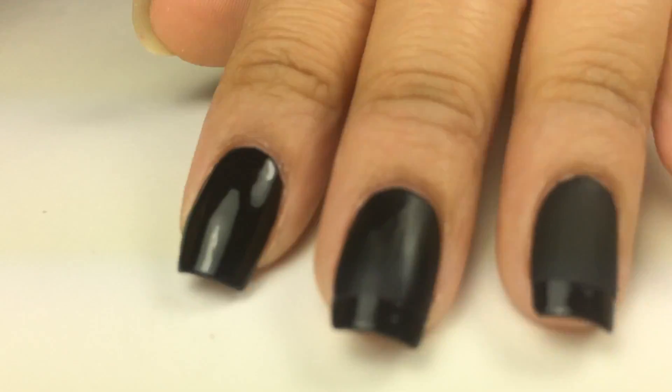What the matte nail polish does is that it takes out the shine, so my nails will be half not shiny and my tips will be shiny. You can purchase this matte polish anywhere they sell Essie nail polishes.